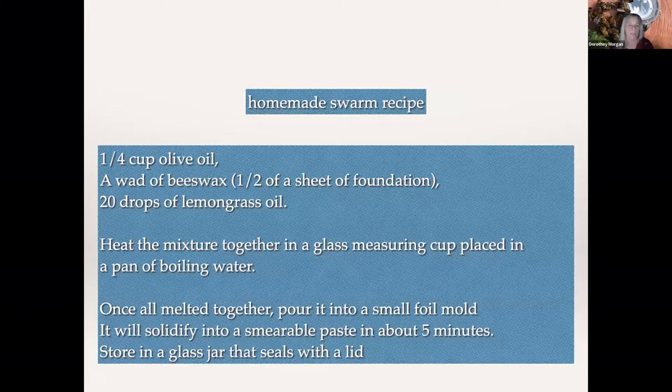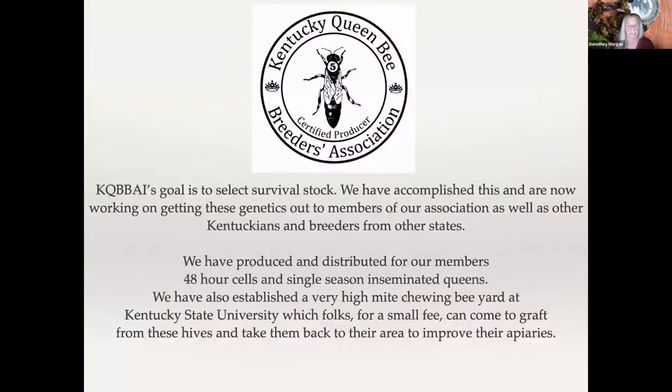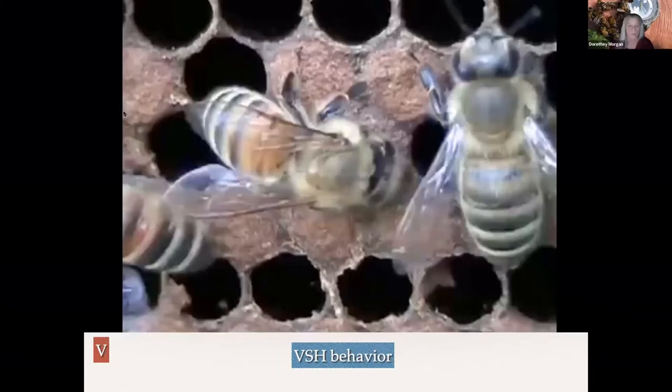Here's a picture of our very high mite chewing board at Kentucky State University. These are all Frederick Bodell's top chewing stock, and it's some of the highest chewing stock I've ever recorded — it's in the 60%, which is very, very high. Our goal has been to select survival stock, and we've accomplished that. Now what we're doing is helping get these genetics out to members of the association, as well as Kentuckians and breeders from other states. We have produced and distributed for our members 48-hour cells and single-season inseminated queens.